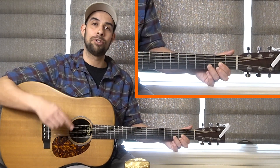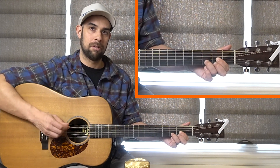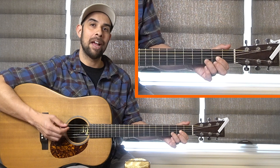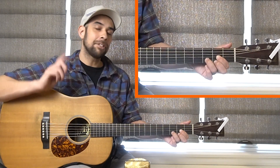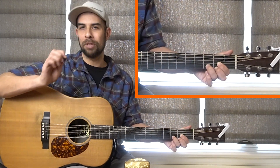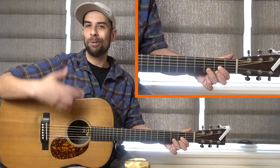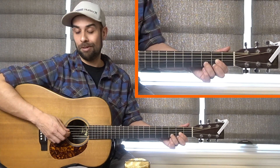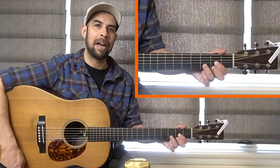I want you to strum down and up between picking those two notes. If we count with it, it sounds like: one and a two and a three. Try that again — one and a two and a three. That's going to be difficult at first, but the more you practice the more comfortable it gets. You might feel a bit nervous picking those single notes, maybe your hand is a bit jittery — that's okay. Over time you'll gain control and as you get faster you can feel it out and get the rhythm with your rhythm hand.